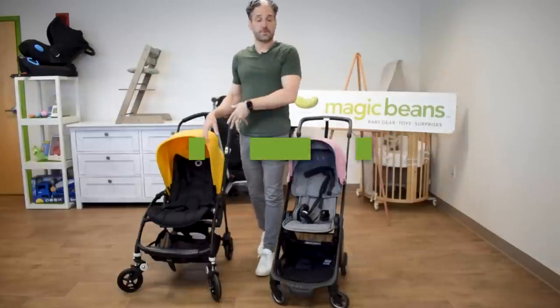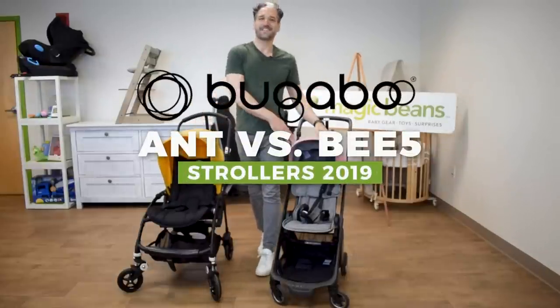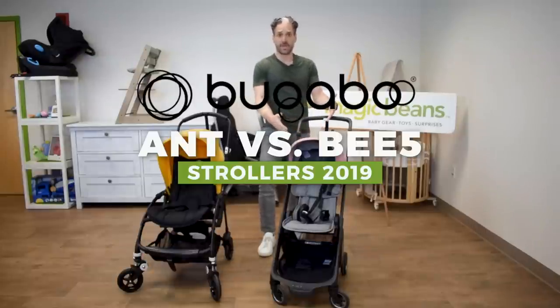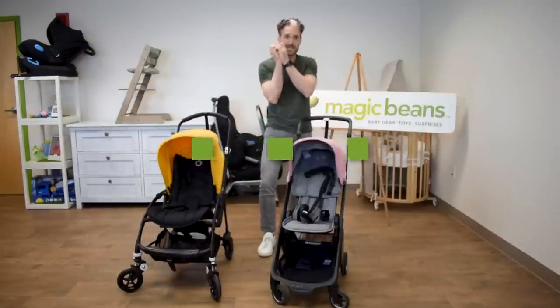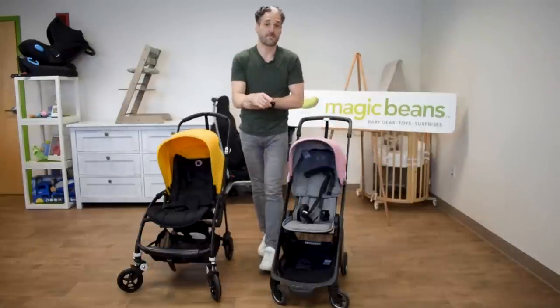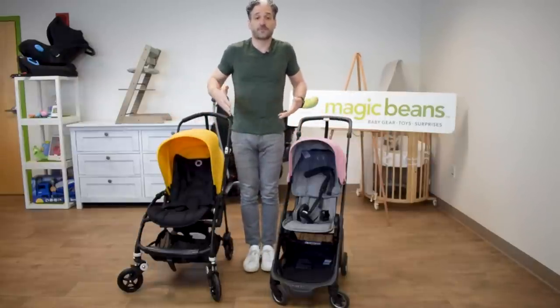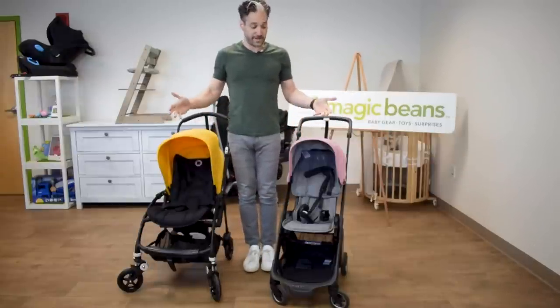In this video, I'm going to be comparing the Bugaboo Bee5 and the Bugaboo Ant. The Bugaboo Ant, as you may know, is the newest stroller from Bugaboo. It is their micro, mini, small, tiny little stroller that fits in the overhead compartment of an airplane. You may be thinking, Bugaboo makes two small strollers — what's the difference? I'm going to break it down for you right now.